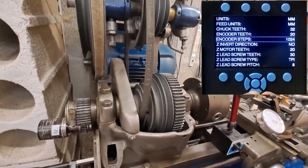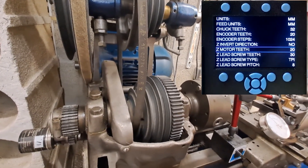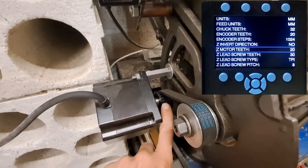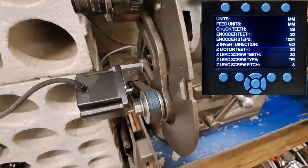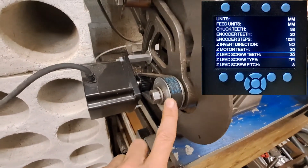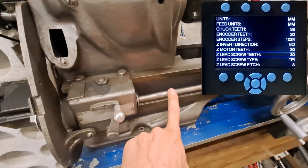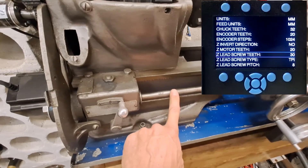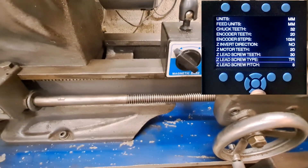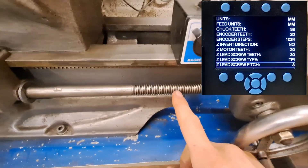Encoder step and direction we've seen that before. Z motor teeth — here it's 20 — it's the number of teeth on the motor. Z lead screw teeth is the number of teeth on the gear that is linked to the lead screw. Z lead screw type and Z lead screw pitch is the pitch of your lead screw.